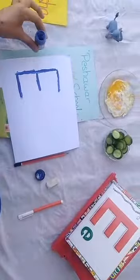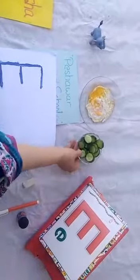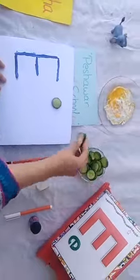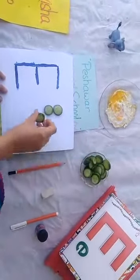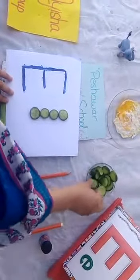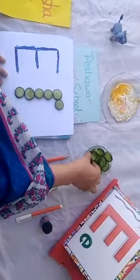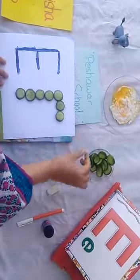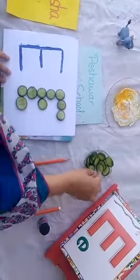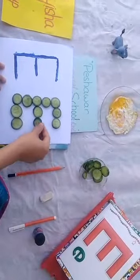Look at here — wow, looking beautiful! Which letter is this? Letter E. Now through this we will write letter E. You will write letter E with your mother. Which letter is this? Letter E. And E says O — very nice, looking nice.